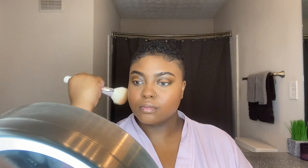Now I'm going to use the True Complexion Bronzing Palette from Black Radiance and add a little more definition to the face since I didn't contour.